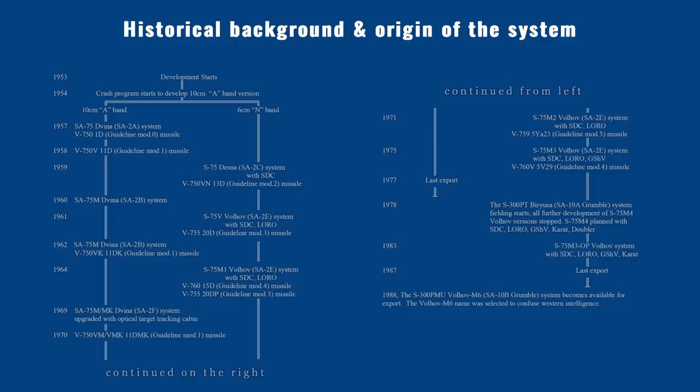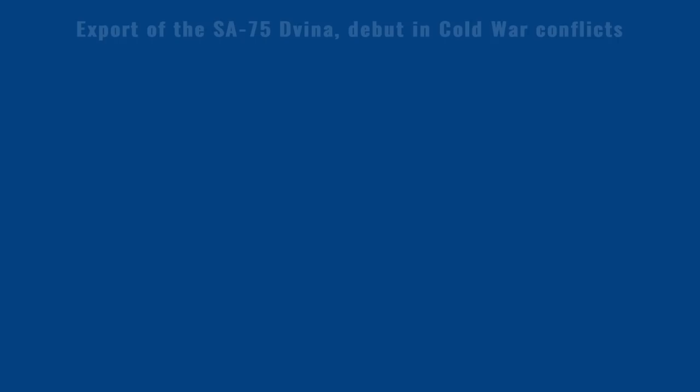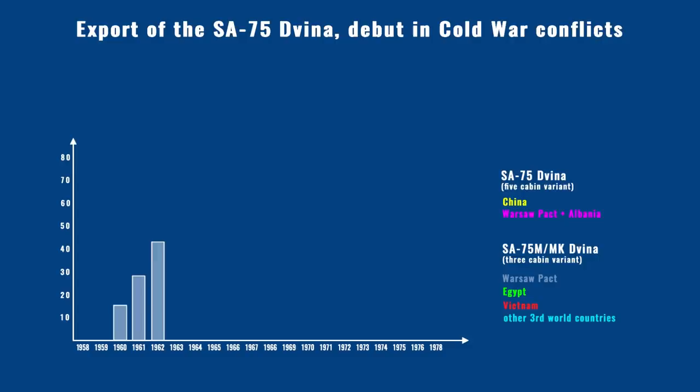This decision led to two different branches of the S-75 design. As a quick interim solution, the SA-75 Dvina used 10 cm wavelength (3 GHz), while the S-75 Volkov used 6 cm wavelength (5 GHz). The West designated both as the SA-2 Guideline and labeled the two subtypes with an additional letter. The SA-2A Dvina entered service in the USSR in 1957.